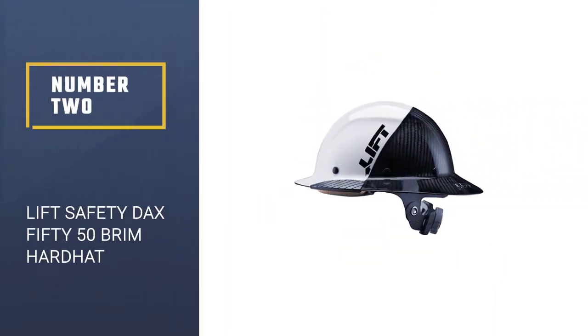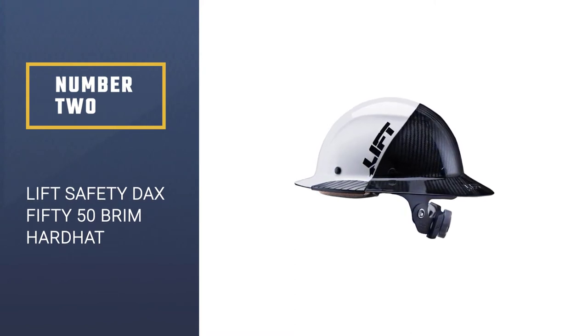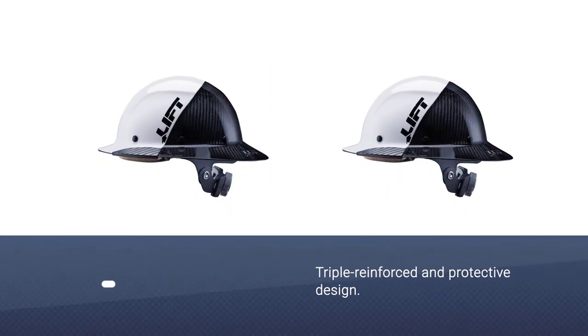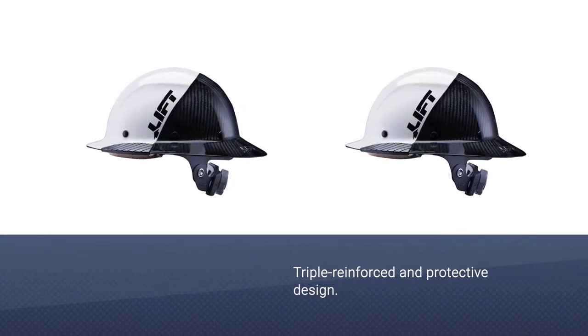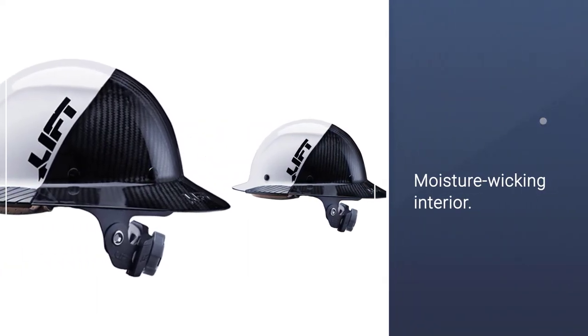Number 2: Lift Safety DAX 5050 Carbon Fiber Full Brim Hard Hat. This Type 1 helmet uses reinforced resin and soft internal padding to keep you protected and comfortable at all times, absorbing shocks and making sure that the impact doesn't go into your head.